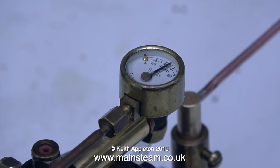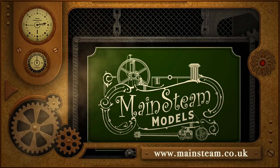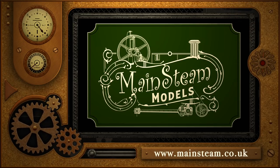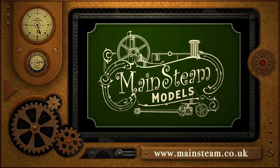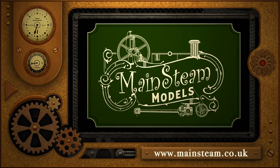So now I can fit the boiler into the boat and give the boat a steam test in the garden, and as soon as we get some good weather that's what I'll be doing. And that's it for this one - thanks for watching, and I hope you found it useful. Please take the time to visit my Mainstream Models website and click on the section that says Video Playlists - you'll find it very easy to find other videos that you may like to watch.